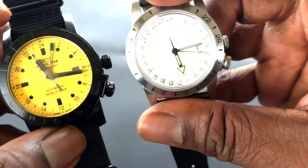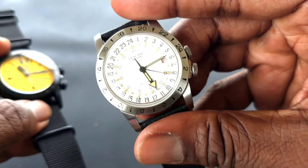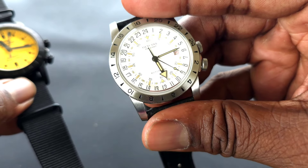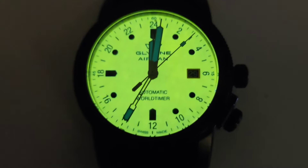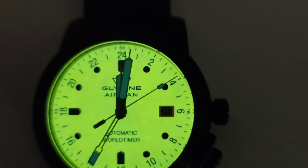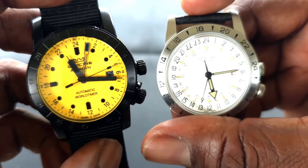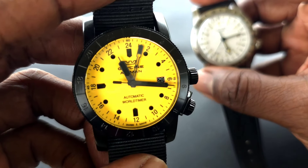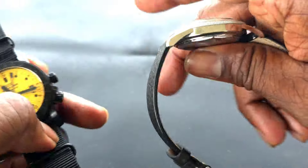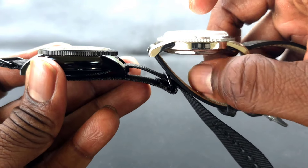The lume on both — it's not a full loom on the Chief, and the lume on that one is just okay. But on the Purist, it's phenomenal — that loom is crazy. Haven't done a test on it to see how long it lasts. Here's the stark difference between the two: the Chief is 40 millimeters, the Purist is 42 millimeters.